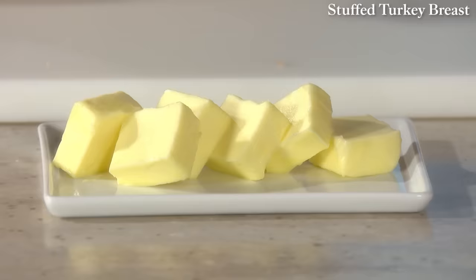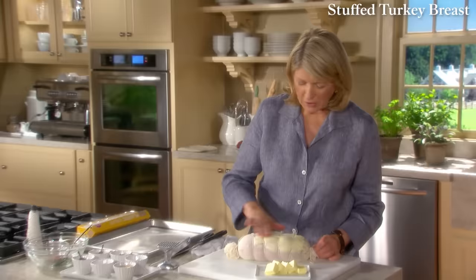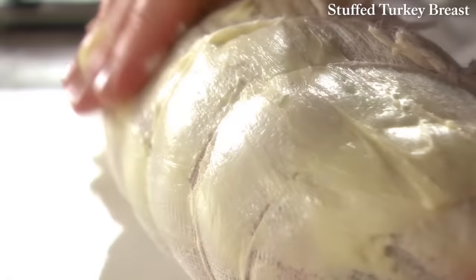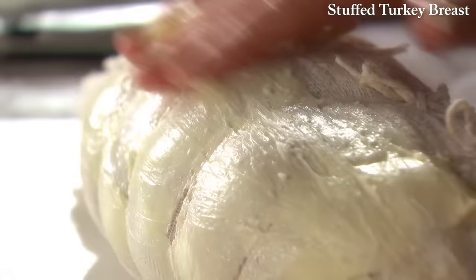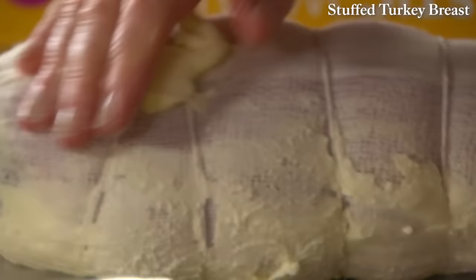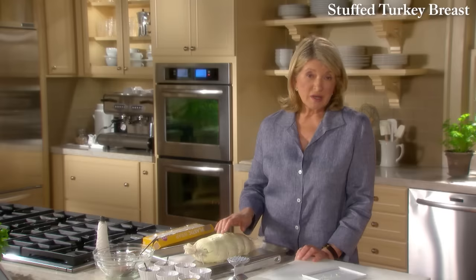Use six tablespoons of room-temperature butter, nice and soft, and rub it all over the cheesecloth in a nice thick layer. Put this right on the baking sheet. Place it into a preheated 400-degree oven and roast until the internal temperature registers 155 degrees — that takes about 70 to 80 minutes.